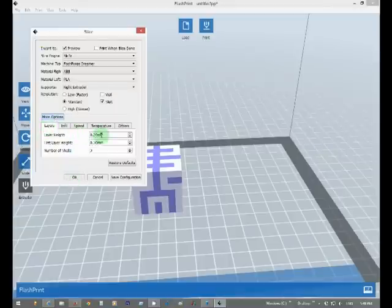Layers — your layer height goes up to 0.4. Your first layer height — usually on the base you want it a little bit thicker. This is default at 30, and then any layer after would be 0.2 microns.